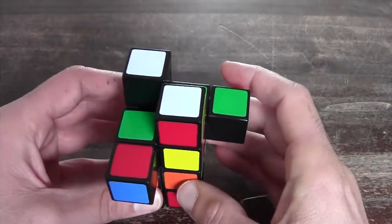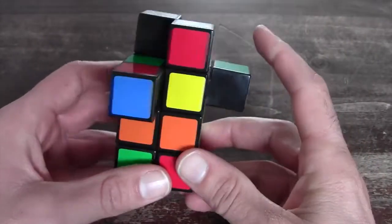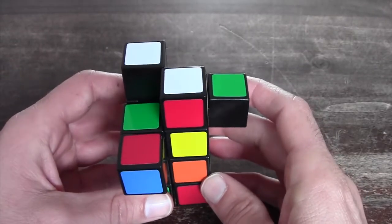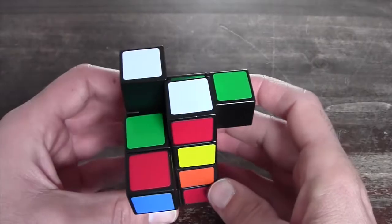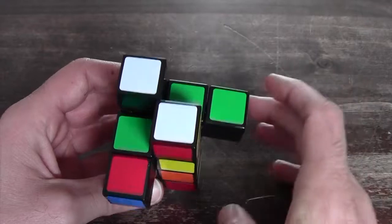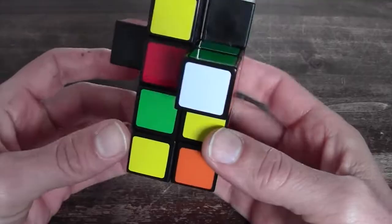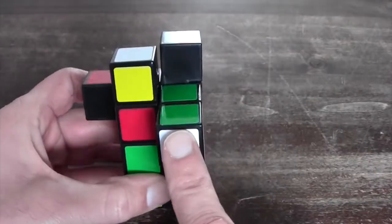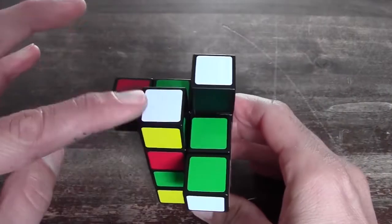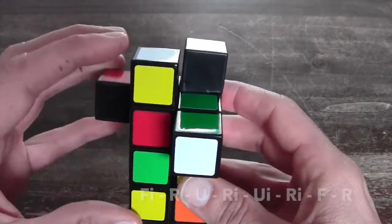There are five different OLL cases that can appear when you're trying to bring the Rubik's tower back into its original shape. The first one is where you get two of them opposite each other — one here and one here. You can position it so one is facing towards yourself at the left bottom and the other is at the right top, and then you perform the following algorithm.